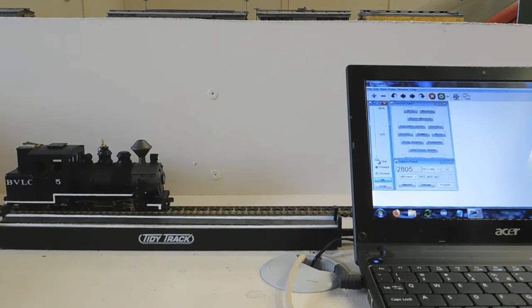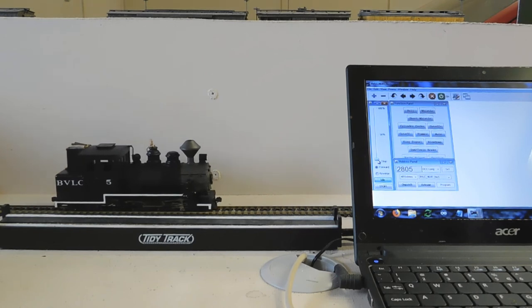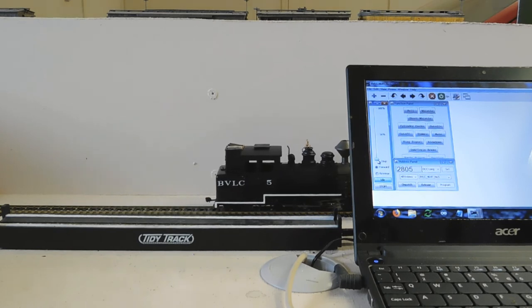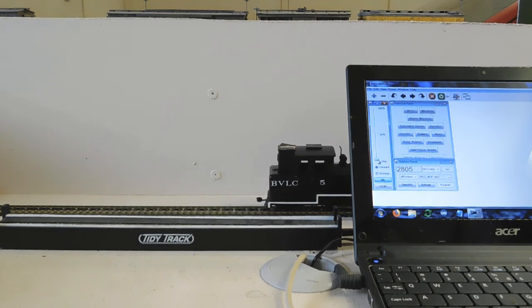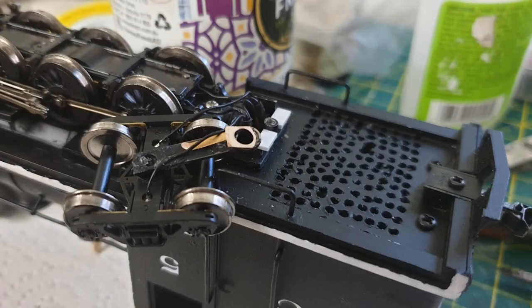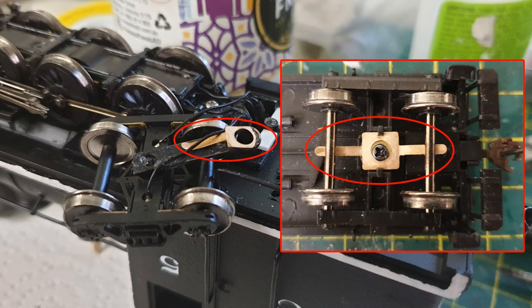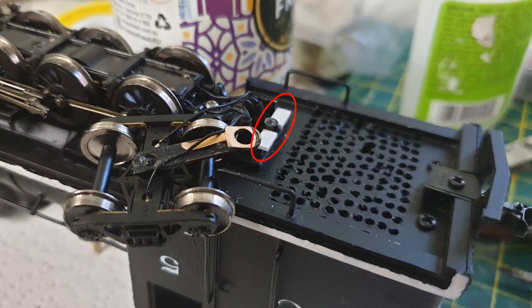I then tested it on my layout, and at that point it didn't work so well. The first problem with my design was that I was relying on the weight of the rear truck alone to hold it on the tracks. This didn't work, as the truck had been designed for use under a tender or freight car. In order to resolve this, I made two additions. The first was to make a spring to put downward pressure on the arm holding the rear truck. I used one of the axle wipers from the HO scale 4-6-0 tender to make the spring, and glued it in place after cutting it to shape. The second addition was two extra styrene strips to give the spring something to push against. These ensured that the rear truck stayed on the rails.